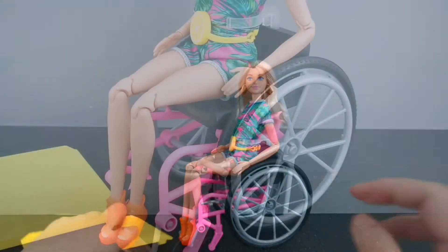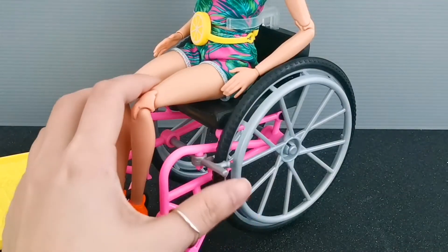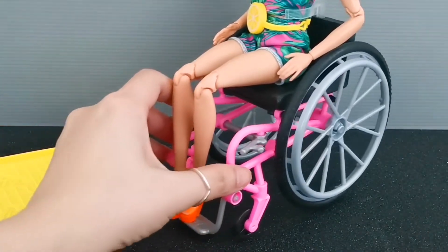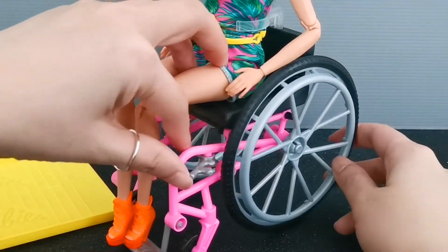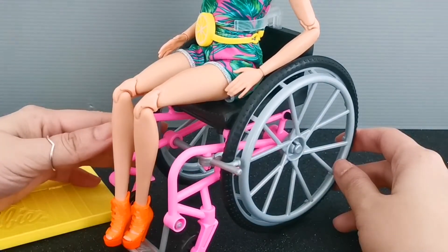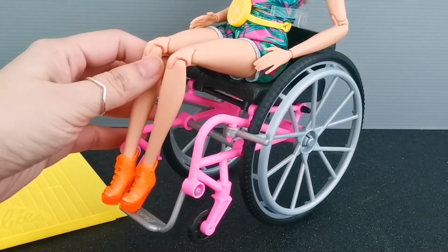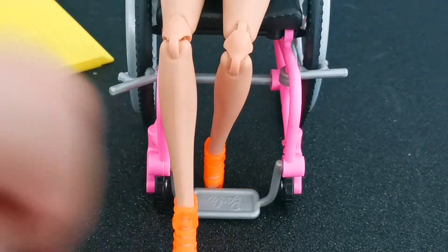Let's take a look at the wheelchair. Over here you can see this is the brake. When you release the brake on both sides you are able to roll the wheelchair, and if you want to brake the wheelchair — as you stop it and put it in brake position — you just apply the two levers. And this is the footrest, and on the footrest it is written 'Barbie.'